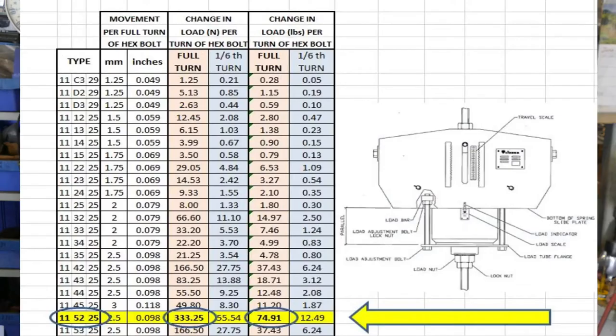Lisega constants are so precise that we have made a table showing each constant load group and travel range. A copy of this table is available from Lisega, so contact us and we'll email it to you. Using the table, you can calculate in advance how many turns of the bolt you will need to make to set the constant to the new load. For example, today we're adjusting an 1152, and the table shown on screen tells you that each full turn of the bolt will change the load about 333 newtons or 75 pounds.